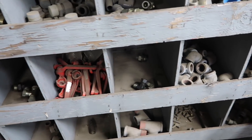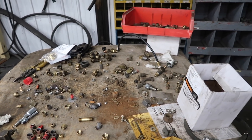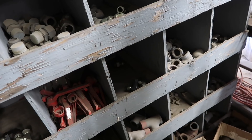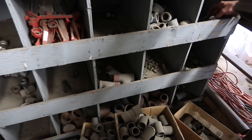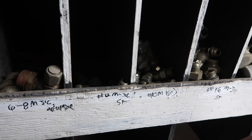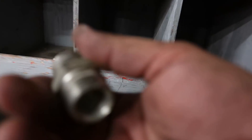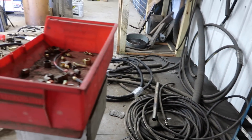A three-quarter inch pipe thread reduced down to a male three-quarter inch pipe. I figured it would be over here — I'd be at the three-quarter pipe. I broke a fitting on a slasher. A three-quarter pipe thread to a three-quarter inch pipe thread to a half-inch JIC. I broke a fitting on the slasher and I ain't got nothing.